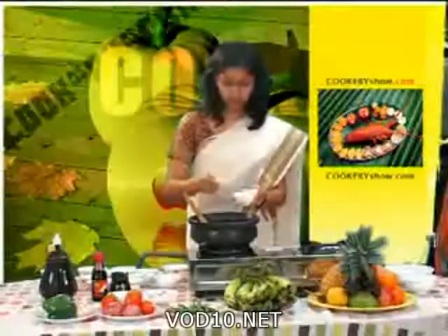Add some turmeric powder, half teaspoon, and some red chili powder. Sort well.